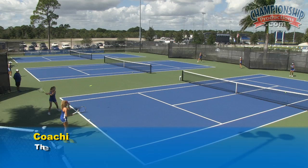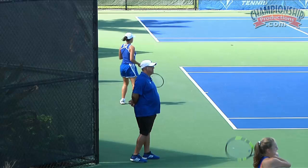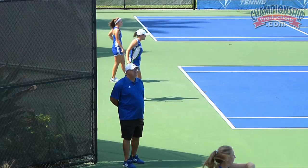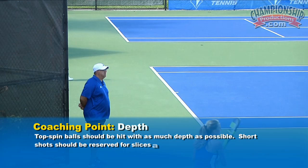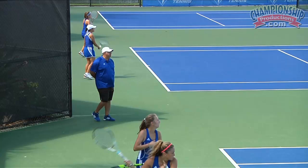Notice the distance over the net and the shape of the ball. Distance over the net equals depth. The only time you want to go short in the court is when you're going with a slice or going for a severe angle. A topspin ball that bounces in the service box is ineffective, unless it's to the angle — all that does is allow your opponent to move forward and attack. Notice that these girls are putting a nice shape on the ball and giving themselves depth. Distance over the net equals depth.